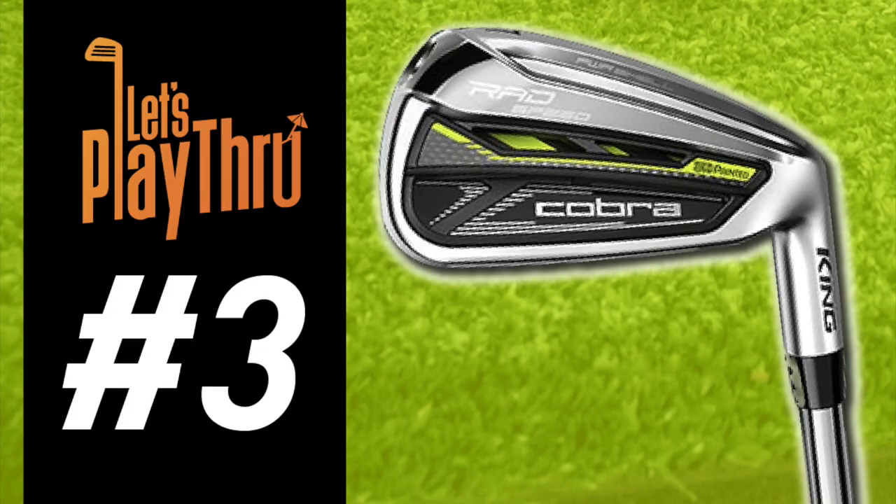Coming in at number three is the Cobra Rad Speed Irons. For me, the aesthetics are second to none — the way you almost feel like you're holding a player's iron when in fact you're holding something packed with technology. These irons have very nice distances. I wish I could work them a little bit more, but they're a really solid choice. On top of that, they have cool technology including grips with Arcos software built in so you can actually track stats. So if you're going to geek out over technology, the Cobra Rad Speed is the best club for that.